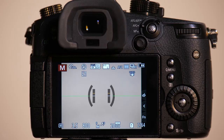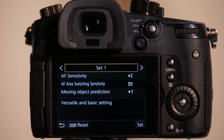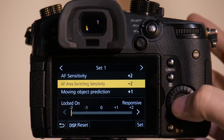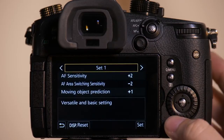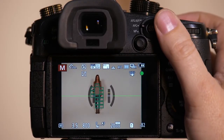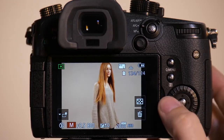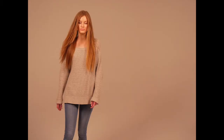Now we'll have Emily go back on set. We're going to leave AF sensitivity at plus two for this next test because we're going to have her move in a zigzag pattern on the XY axes and see how well it tracks her. When we set down to negative two for locked on, it assumes Emily's going to move in a straight pattern with nothing getting in the way. We'll have her move in a zigzag — and you'll see it has some trouble tracking her. We're missing some shots — definitely missed one there, definitely missed one there.